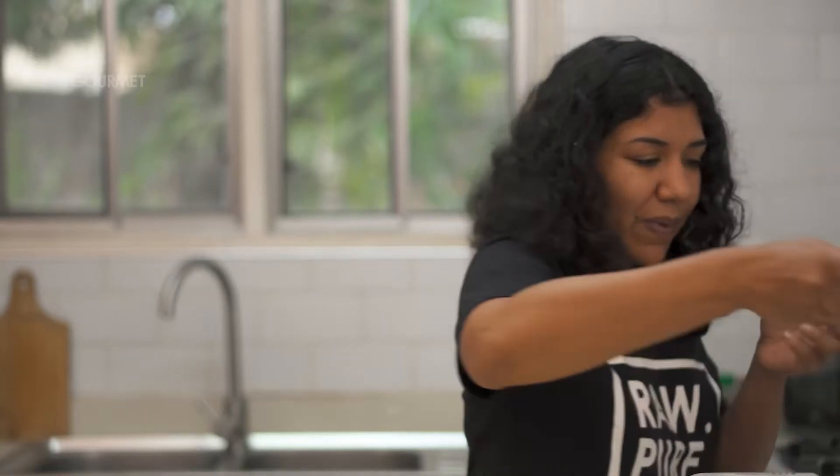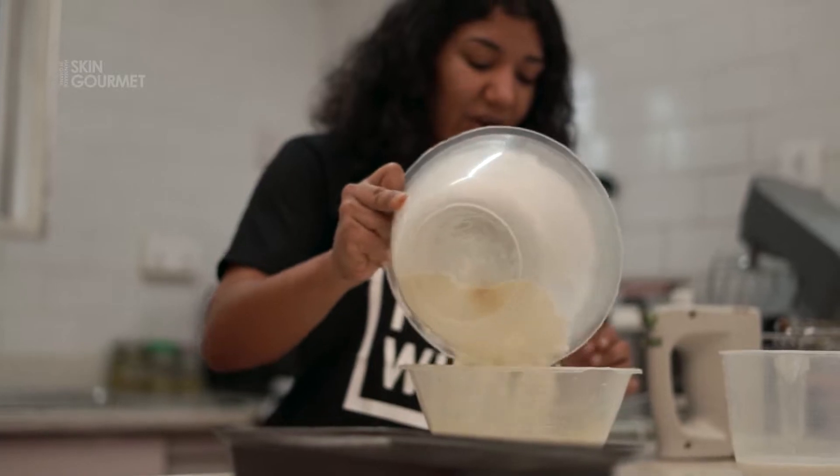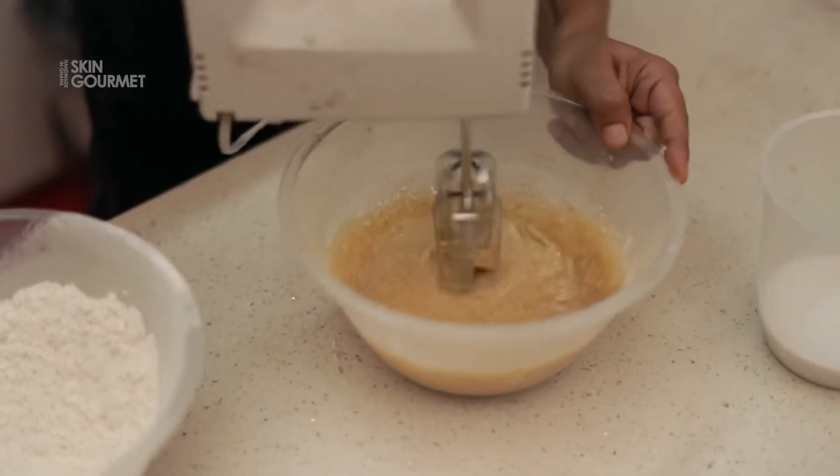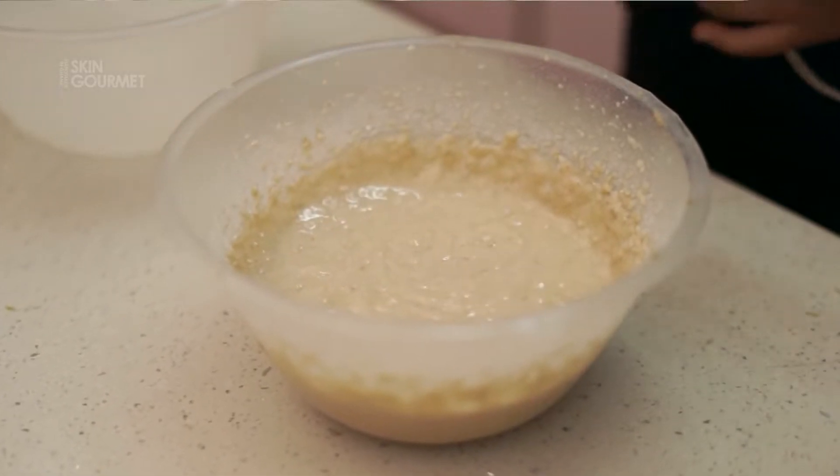We're going to bring back our dry ingredients. Add one cup of coconut milk, then just chuck in the flour mixture and cream it well until it's incorporated. That's our cake batter.